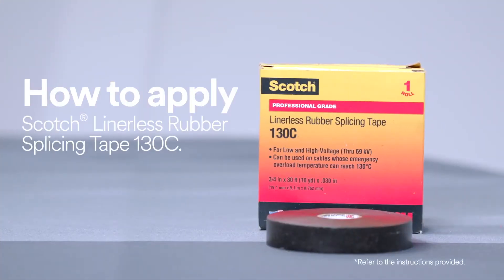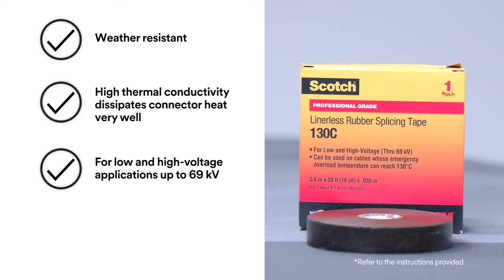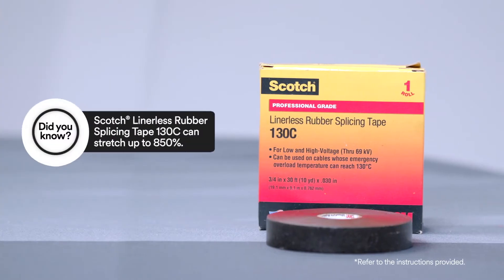To help protect an inline connector splice, use Scotch Linerless Rubber Splicing Tape 130C because it provides electrical insulation, environmental sealing, and mechanical protection, or for building up primary insulation up to 69 kilovolts.